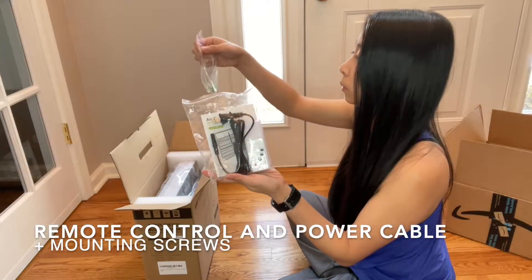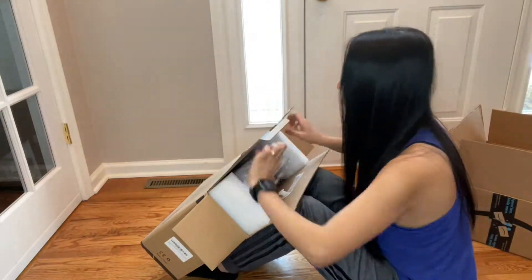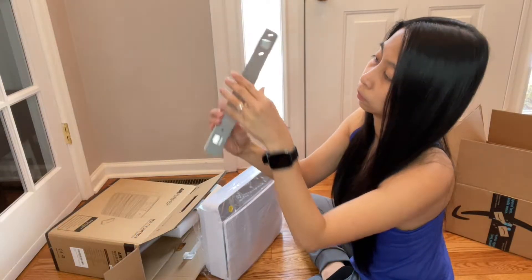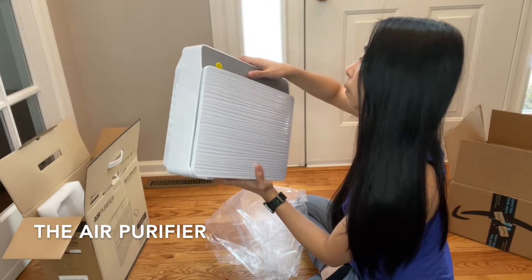This is the remote control and power cable, plus mounting screws, the mounting bracket, and the actual air purifier.